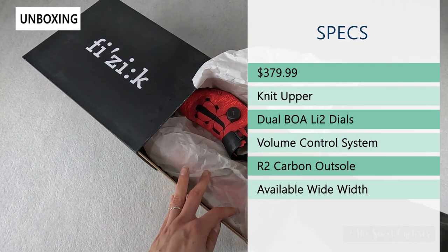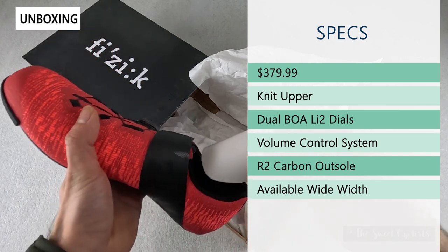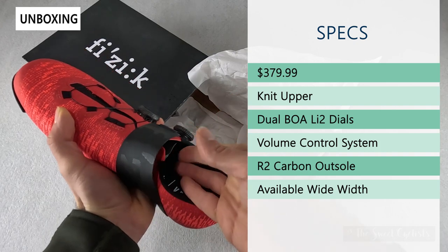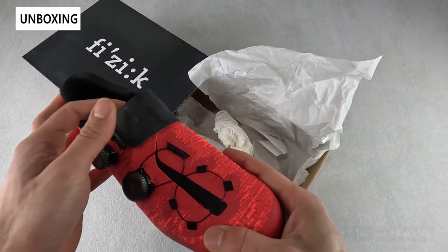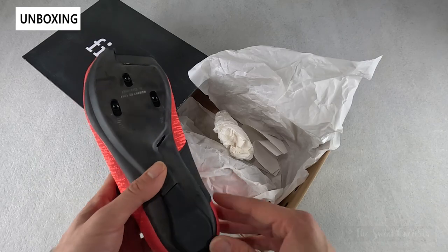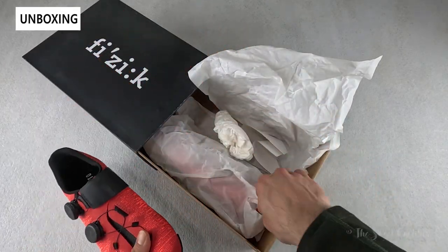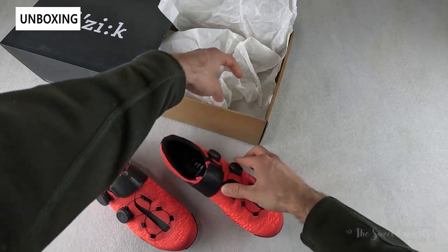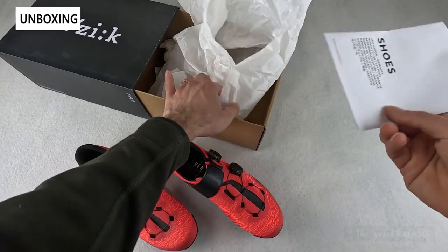The retail price on this is $379.99. It has a knit upper construction which combines a mesh material with heat-infused TPU yarn for additional stability. It has a dual BOA LI2 dial system, giving you the best adjustment on the market with a volume control system that lets you adjust the toe box and the ankle separately. The R2 carbon outsole is one of the stiffest carbon soles Fizik currently offers, and it's also available in a wide variation. These shoes come with just basic packaging material, a user manual, and warranty information pamphlet.